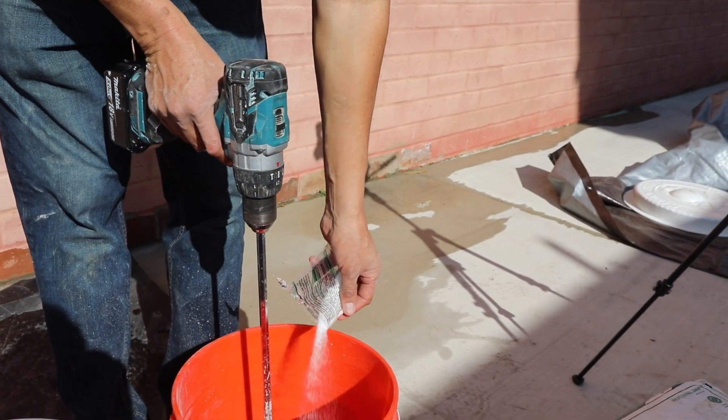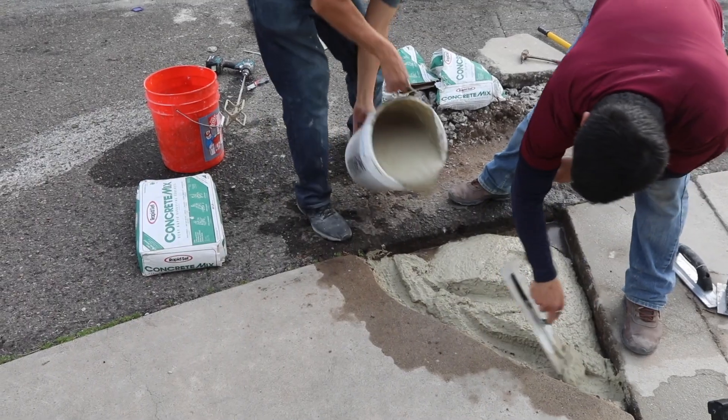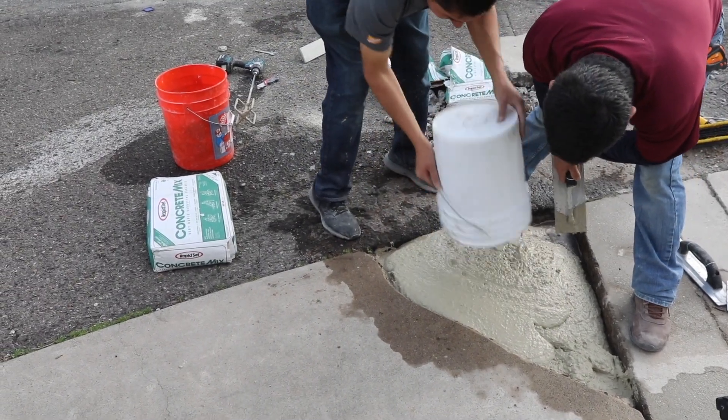One packet extends the working time by 15 to 20 minutes, and you can use up to 4 packets per 50 to 60-pound bag of RapidSet cement product.